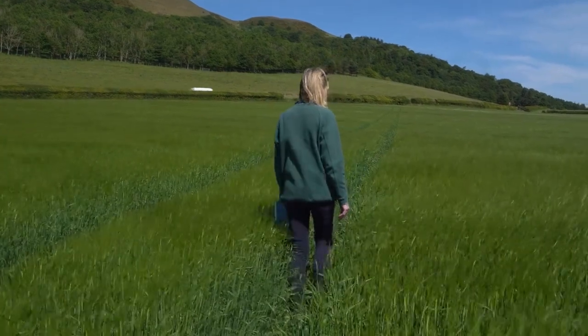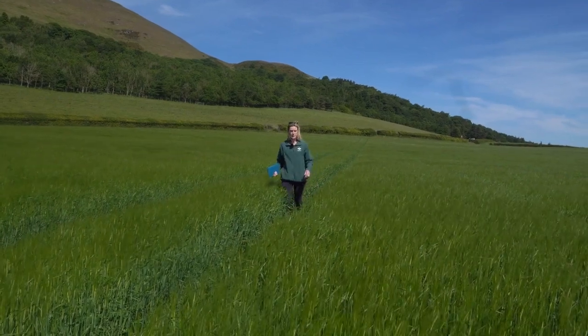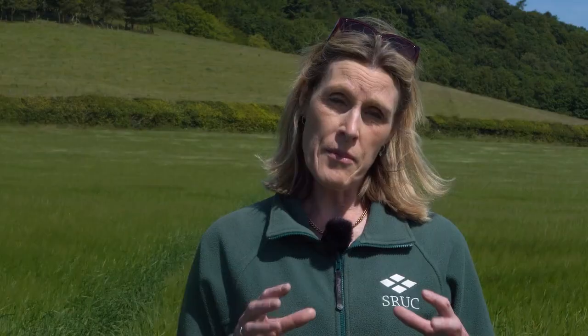Mostly crops are quite clean, although a little bit of disease is creeping into some that might need later management. The key concern at the moment is how bad Ramularia is going to be this year. At the moment there are very few signs of it, which is encouraging, but the main thing we'll be doing at T2 is really trying to reduce that Ramularia risk. At the moment we're reliant on azole fungicides — either Prothioconazole or the Revistar azoles — as the two pieces of chemistry we're reliant on for managing the disease.